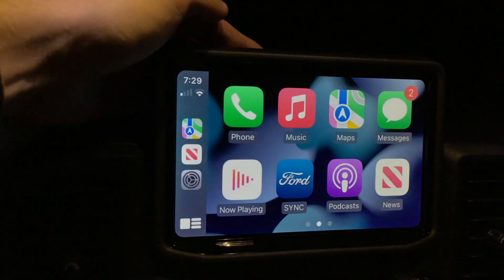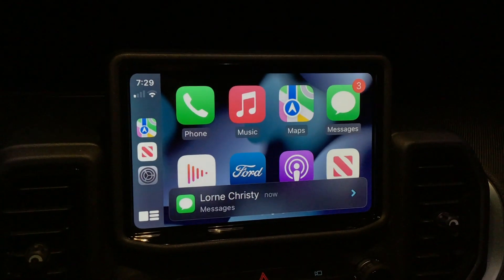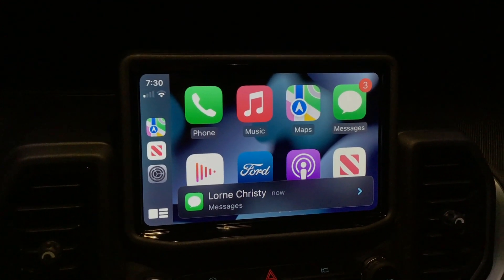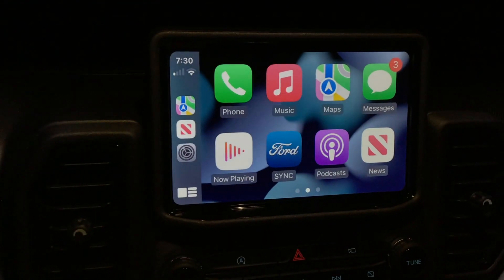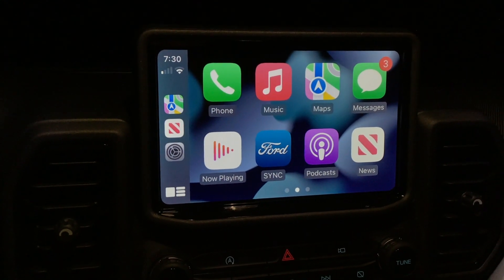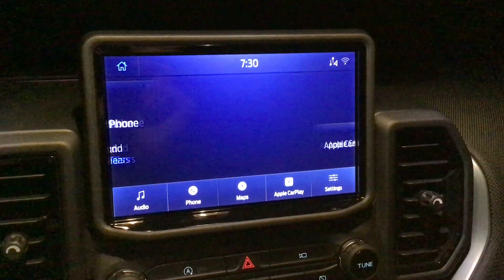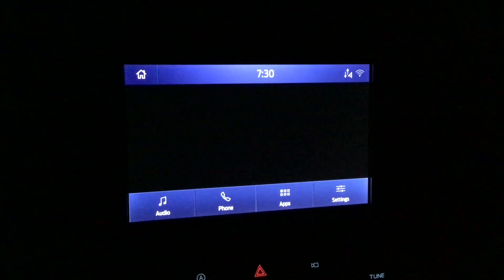There's really not a lot of settings to talk about — CarPlay is just kind of a different version of your phone. A text message just came in live as a good example — you can see the banner notification appear. If I were to tell Siri to read that, she would read it. Overall, CarPlay is a pretty simple thing to use and I definitely recommend it.